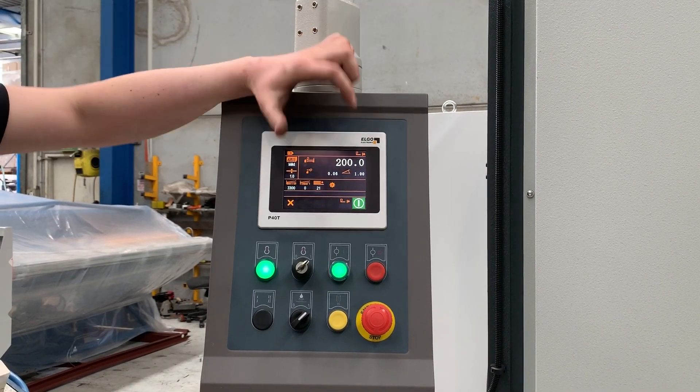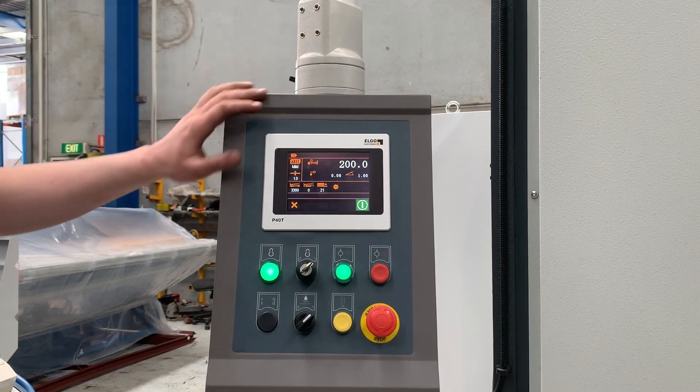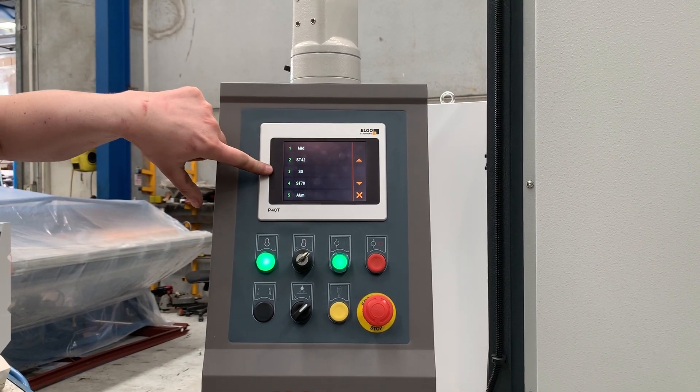Additionally, there's a back gauge retract there. It's not something you really have to use — it's kind of useless, to be honest. But if you wanted to use this control, it's very simple. We're going to select the material — we've got mild steel, stainless steel, and aluminium.